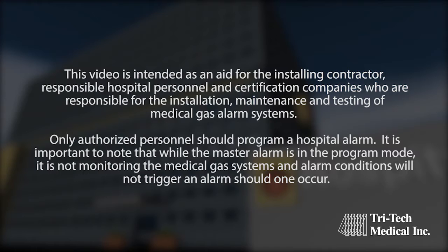Only authorized personnel should program a hospital alarm. It is important to note that while the master alarm is in the program mode, it is not monitoring the medical gas systems and alarm conditions will not trigger an alarm should one occur.